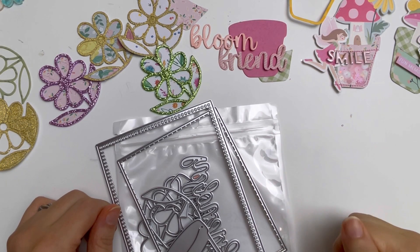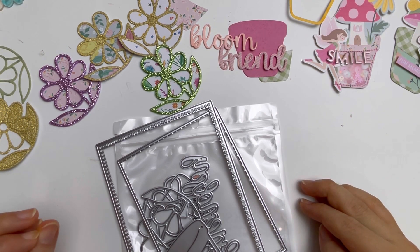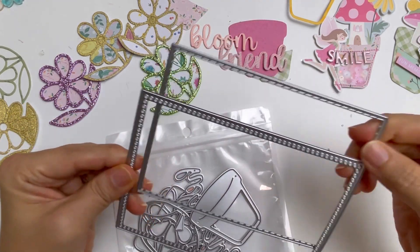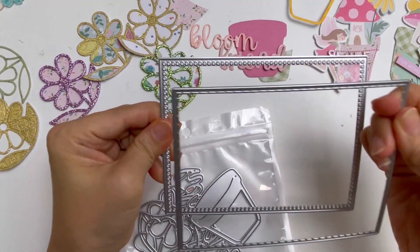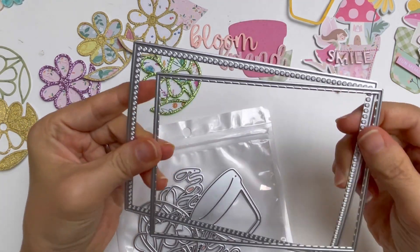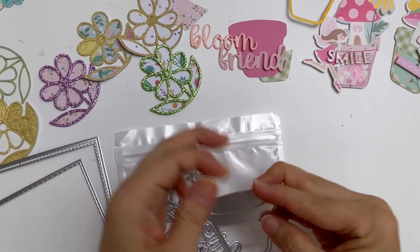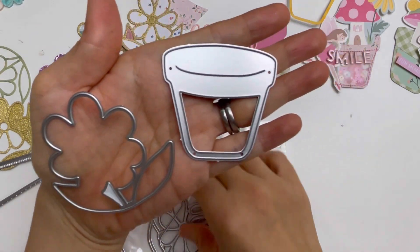Hey everybody, welcome to my channel. I am guest designing for KS Craft and I am using some of the March release in this video. I have used this one here that has the rectangle pieces that are great for card making, so you can use these two pieces for layering. But I love making cards as well, and I really wanted to make some embellishments using some of the lovely pieces that come with it, such as these pieces here.